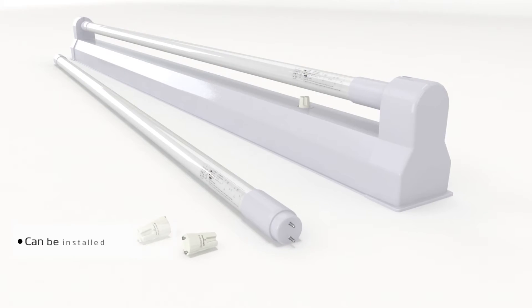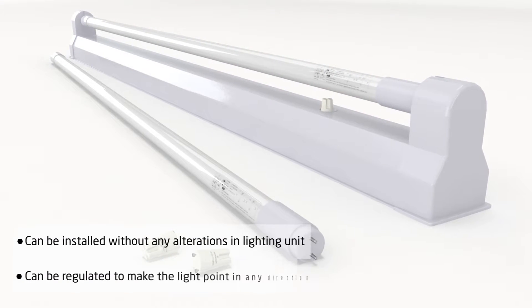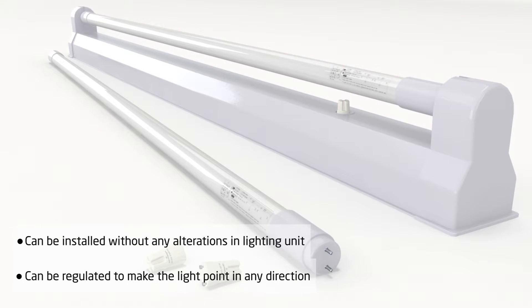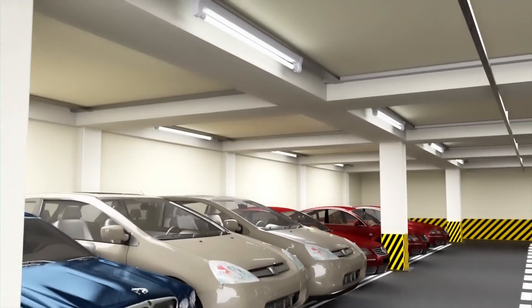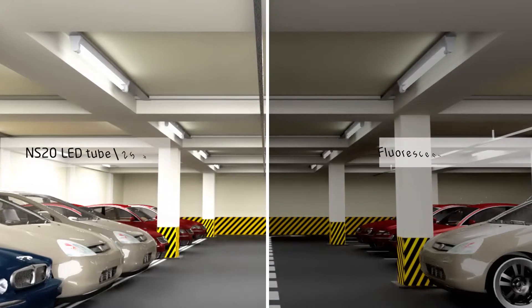Moreover, the LED tube can be installed without any alterations of the lighting unit and can be regulated at the end to make the light point in any preferred direction. After the installation of NS20, you will see a nice neutral white light with a significantly better light quality compared to fluorescent tubes.